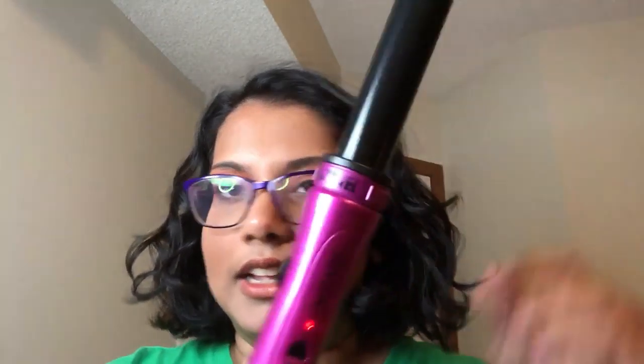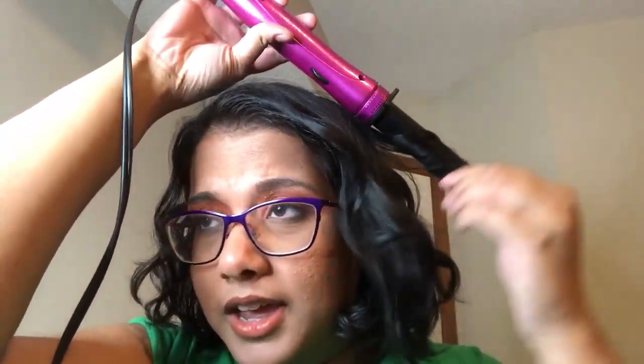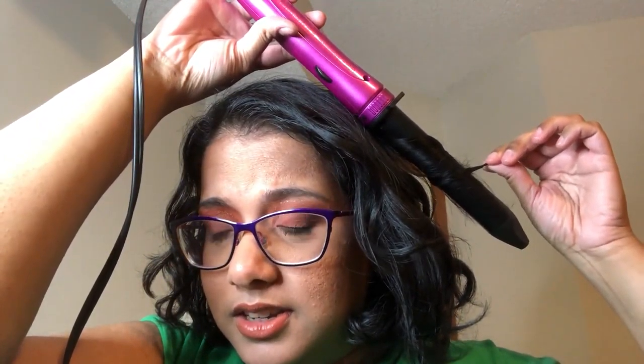Now there used to be some kind of systematic way of me doing this — I would curl inward, then outward, then inward, then outward. But I'm just doing it like, and I also would use heat protectant and stuff, but I'm just kind of going for it, like whatever.